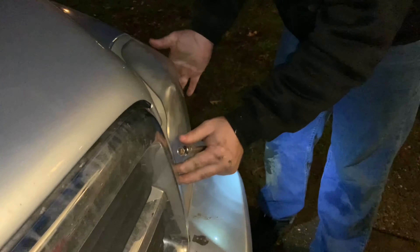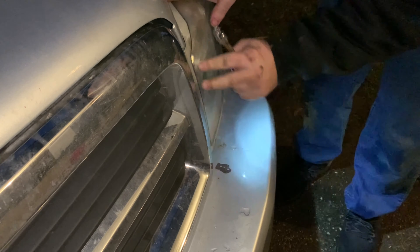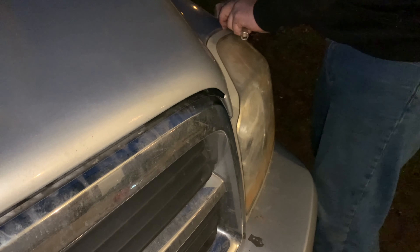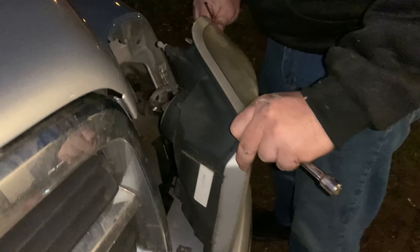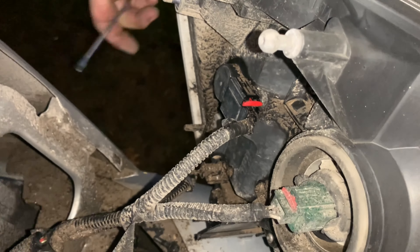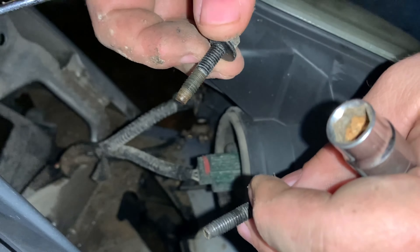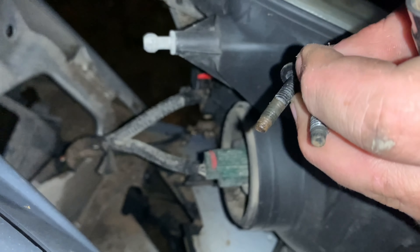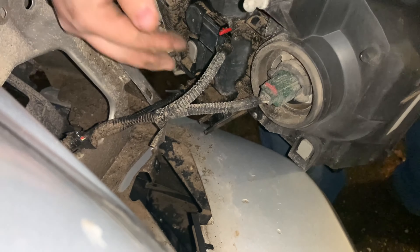I have the 10 millimeter bolt from behind the headlight and the other bolts loosened up. You should pull it forward, taking a screwdriver and just pulling out the headlight. Here are the two bolts that go into the headlight - bottom left, bottom right - just don't lose those bolts. Right here is the access to where you can replace the bulbs.